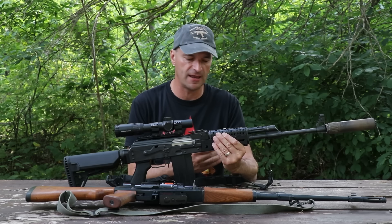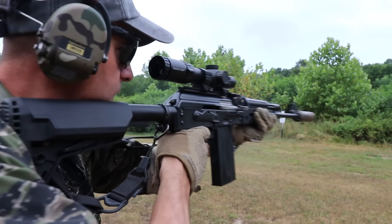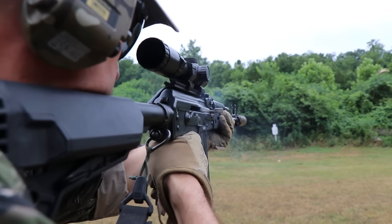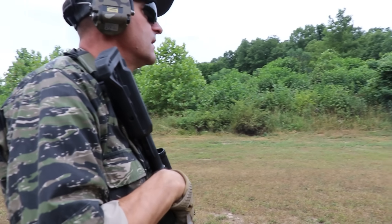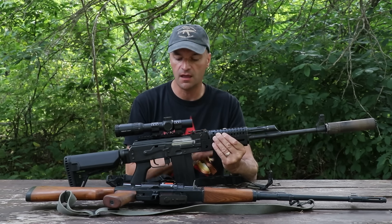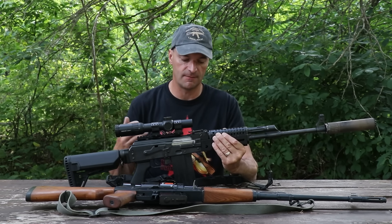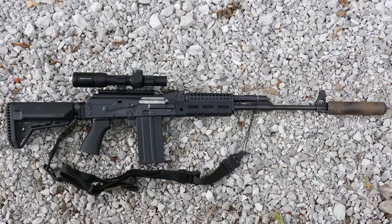Now Zastava USA decided to bring those back. You heard the first reports from people at the SHOT Show talking about the M77 being back, and now they are being launched in the US. This is a totally new import and those rifles are great — I think they are fun and they shoot very, very cool.